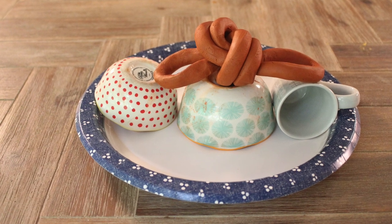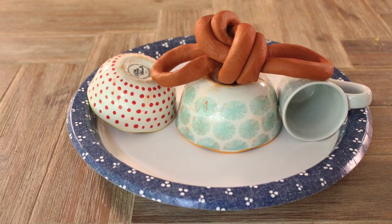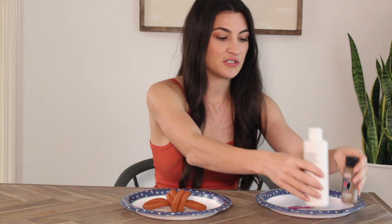Now that we've got our loop dried, we're going to go ahead and put the paint on it. To achieve that same look as the one from CB2, I'm going to mix up some white paint with a little bit of brown to get more of a taupe-y color. Mix it up and then start applying it.